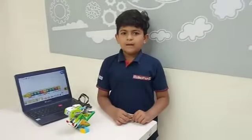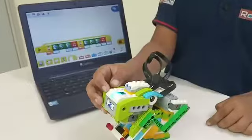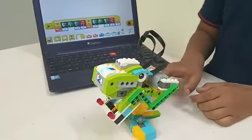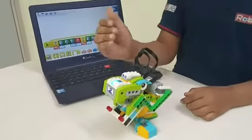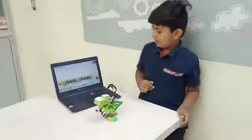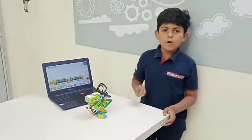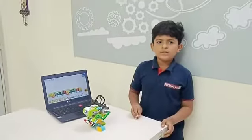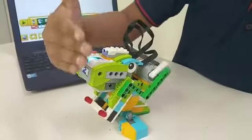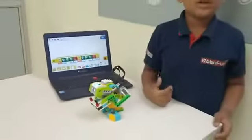Today I have my model with one smart hub, one motion sensor, and one motor. The smart hub and motion sensor detect any object and Parrot's mouth opens and closes. Let's see how it works. Thank you.